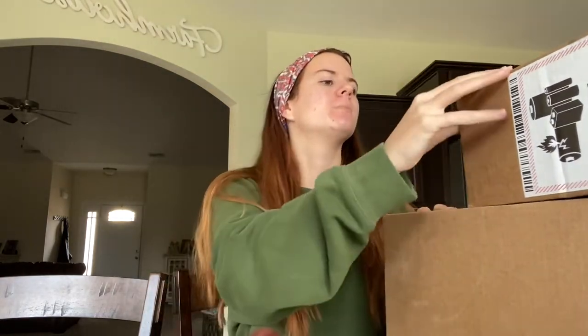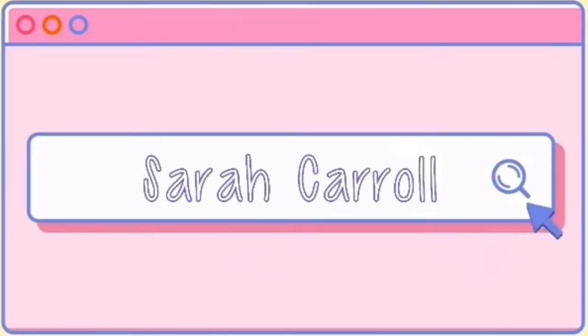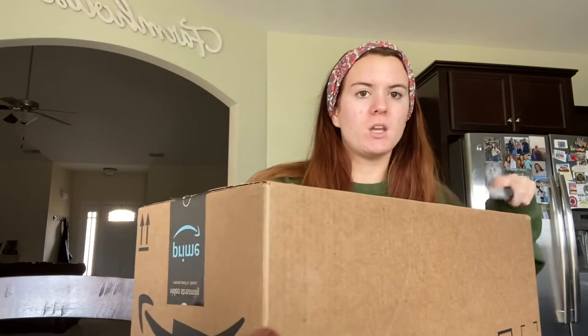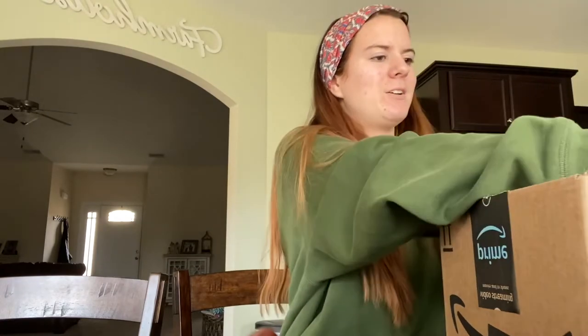Welcome back to my channel. I've been waiting all day for these packages. I'm not going to open this small one just because that's not what this video is about. I ordered it off Amazon — it's a little clicker to take pictures from my phone from far away.